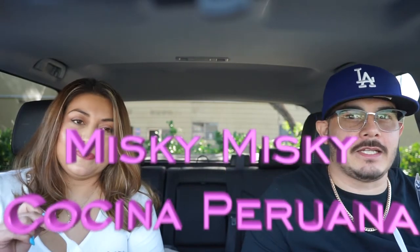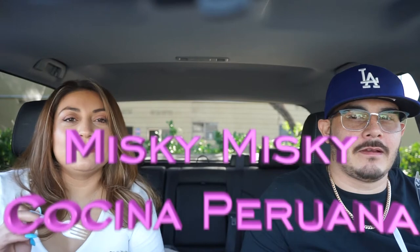Welcome to another episode of JB Eats. Here we are in West Covina — or maybe borderline West Covina, somewhere in or next to it. We're at a place called Miski, a Peruvian restaurant.